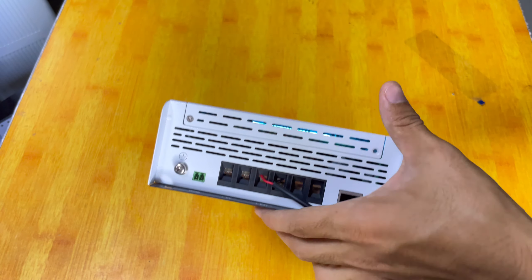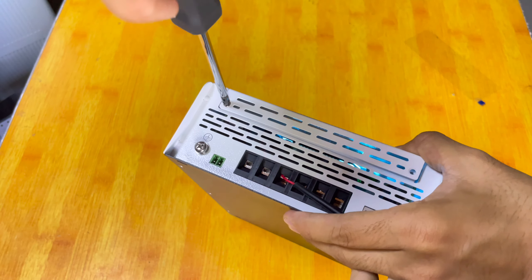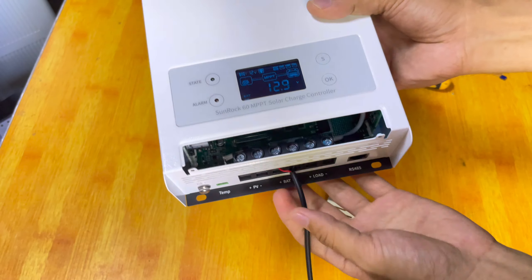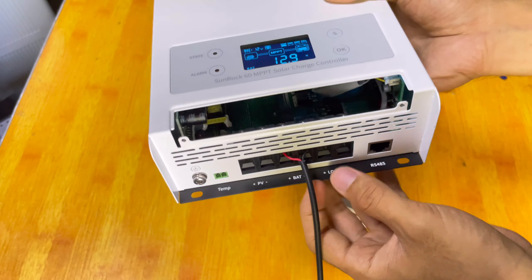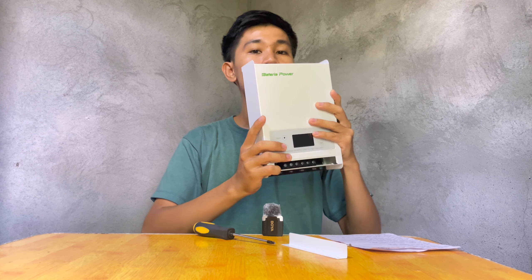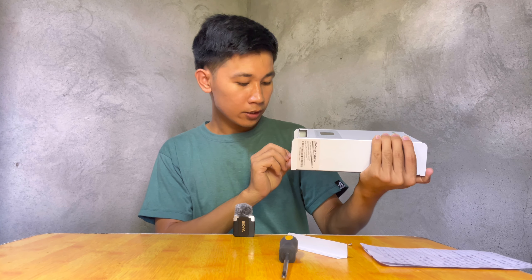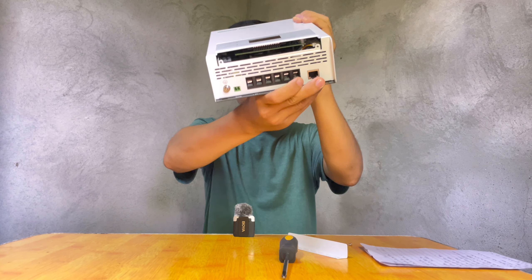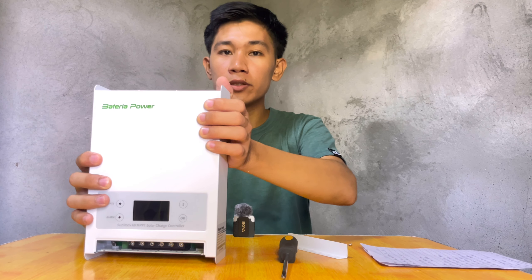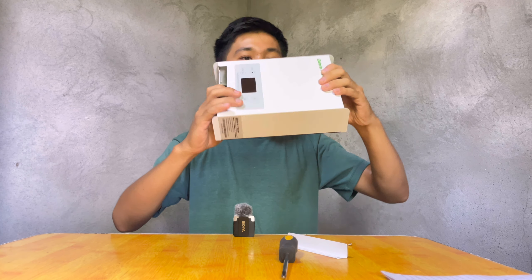Before putting our wire in, we have to remove the screw in the upper part. After that, we can put our wire for the battery, for the solar panel, and for the load. Since it is a high-powered solar charge controller, it also has a cooling fan at the top. I will not use the temperature sensing connector or that port because I don't have the connector — if you want to use that, you should buy it separately.